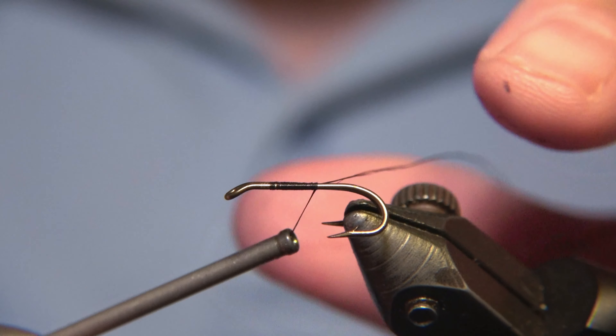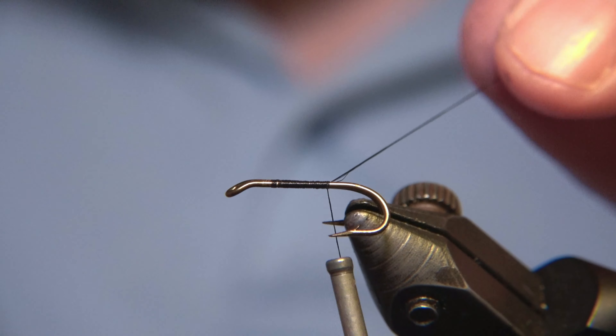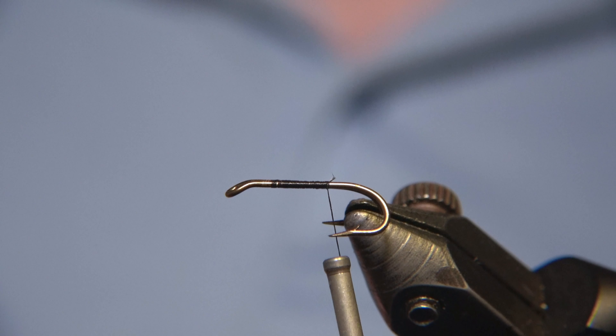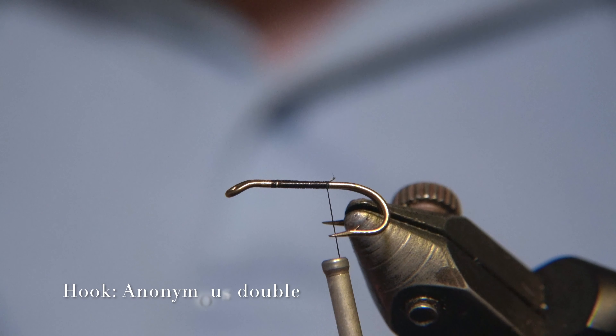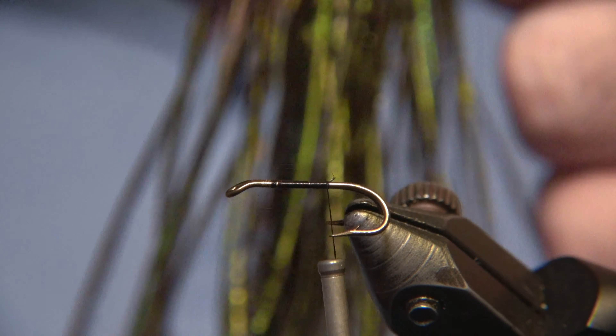It's an anonymous double hook — I have no idea of the brand. We cannot use Rx for this one simply because Rx does not produce double hooks unless it's just a salmon hook. So this will be an anonymous one; I think it may be a Camazon or something I have.